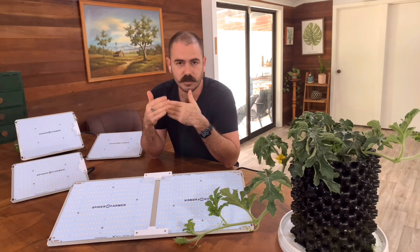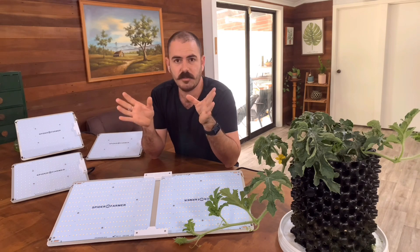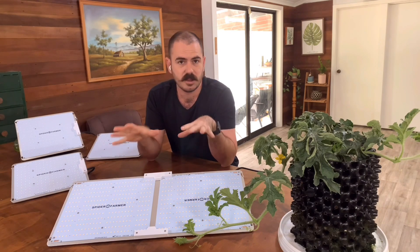The fourth thing is your actual personal requirements. For instance, if you're interested in raising seedlings, you probably only need an SF-1000 or even a smaller light, because your requirements aren't those of someone trying to grow cash crops that require large amounts of PPFD and photosynthetically active radiation to bring to full maturity, flower, and get the maximum yield possible. If you are one of those cash croppers, you're going to want to light up the sky of your tent with LED lights, and that's where these larger LED light fixtures come into play.